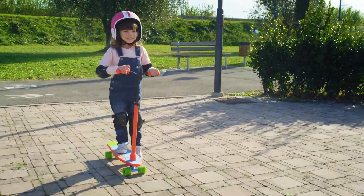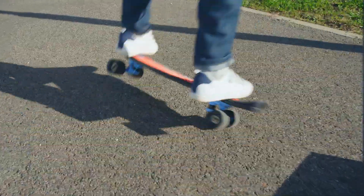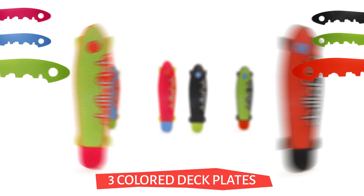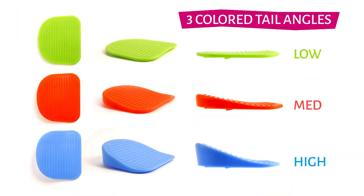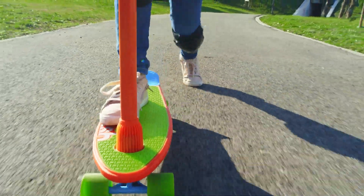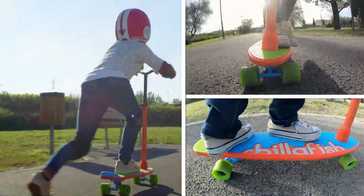Customizing your skate is a blast. Choose from three different decks and go wild finding your favorite tail, your favorite color and angle — create the perfect combination that fits you best. Skatey Scooty grows with you as you progress.